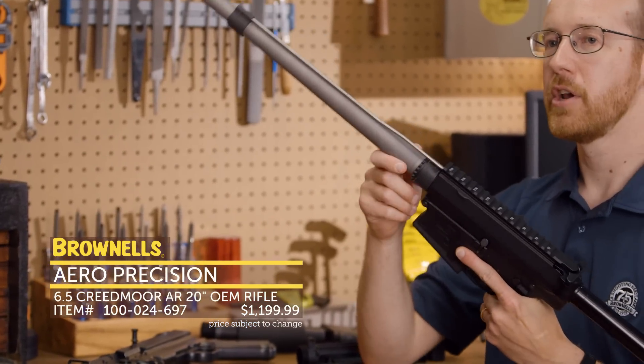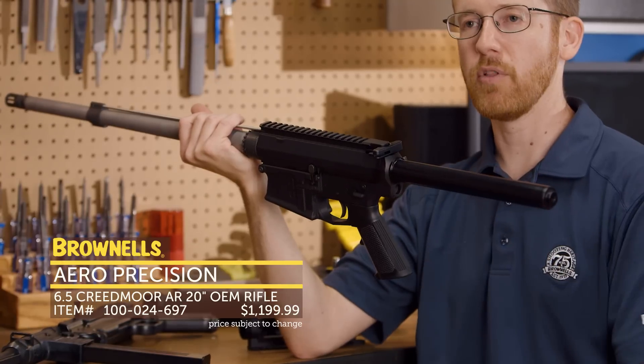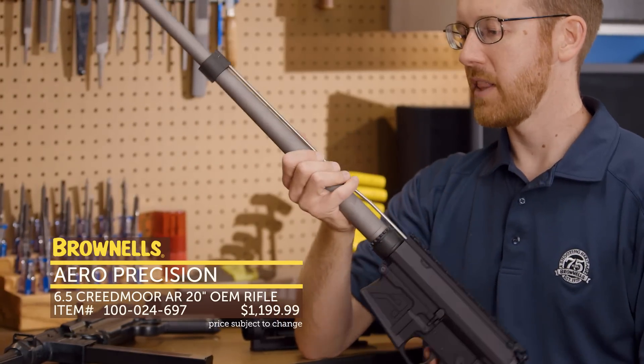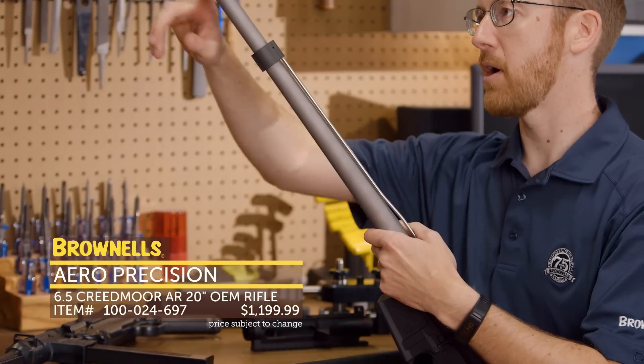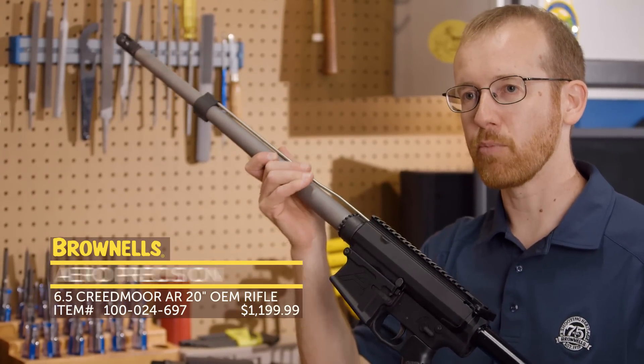All you have to do is add on your favorite handguard and your favorite fixed buttstock. Comes with this rifle, full-length tube already installed. They've got a nice matte stainless steel barrel, all ready to go, set up with your gas block, ready to fire. That's new from Aero Precision.